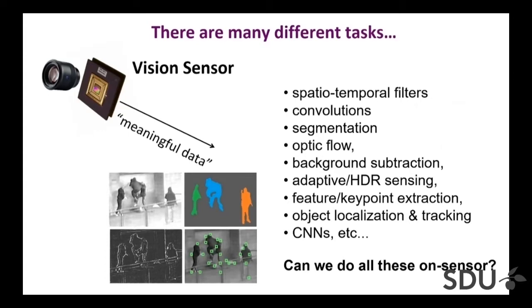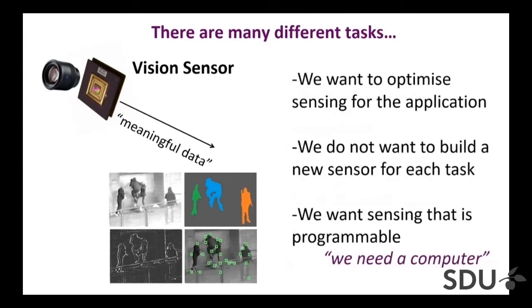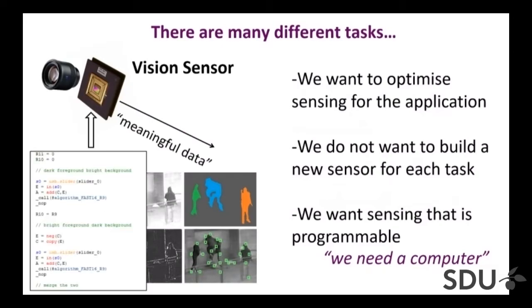How can you do lots of different things on a sensor? We want to optimize the sensor for an application, but at the same time we don't really want to build a new sensor for each different task. So you want a sensor that is programmable, which means you need some sort of computer — something you can program to perform different operations, execute your customized algorithm, and output meaningful data out of the sensor device.